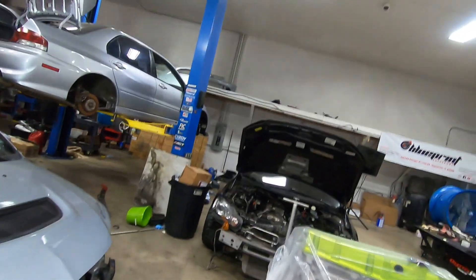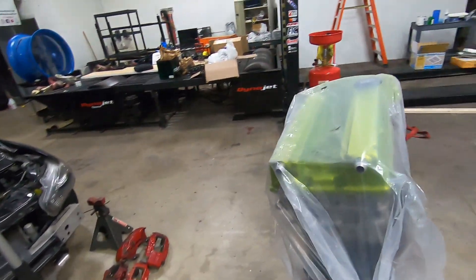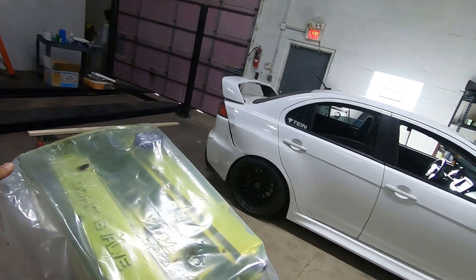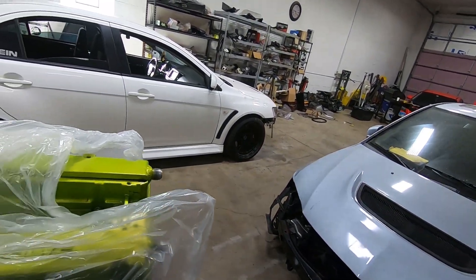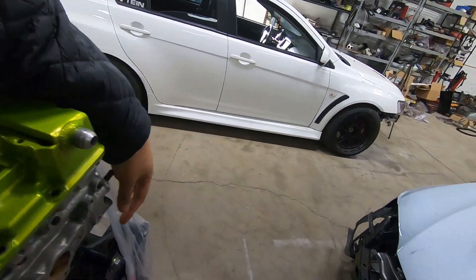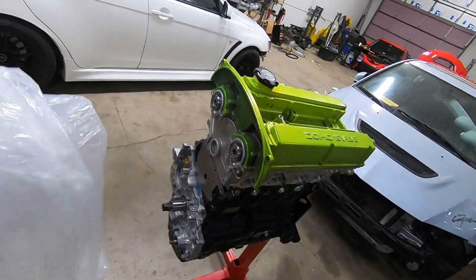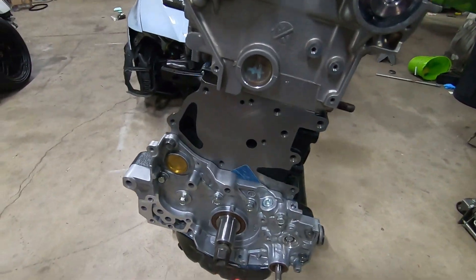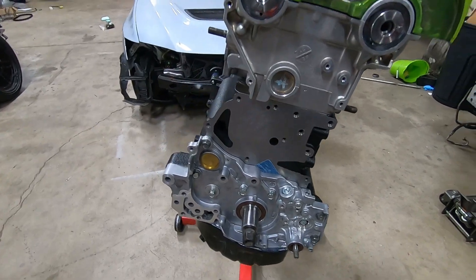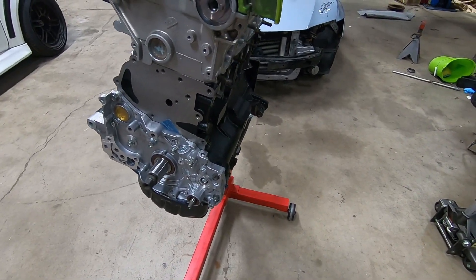Update on the motor — pretty much put it together. Put the cams in; remember, these are Calfer 288s. I'm not using the S3s, just for testing. I'm using the previous owner's valve cover, which is awesome — I love this color, Jason, thank you. We put everything together. One of the things I want to note is we're using the English Racing underdrive pulley for the oil pump. I'm probably going to rev this to nine, nine and a half thousand RPM.